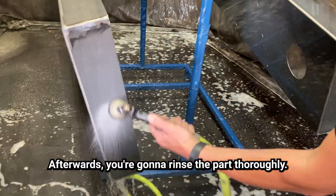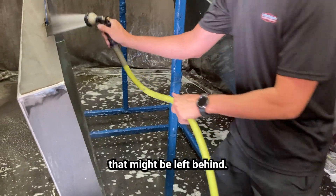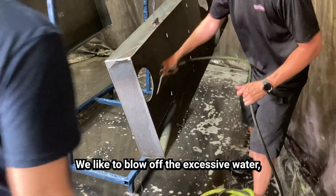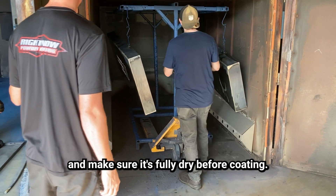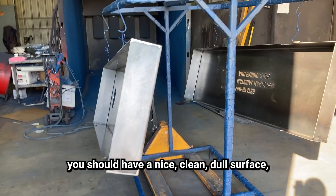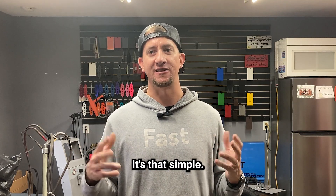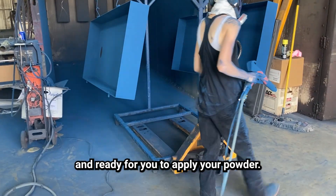Afterwards, you're going to rinse the part thoroughly — make sure you remove any phosphate residual that might be left behind. Finally, you want to make sure the part gets dried. We like to blow off the excessive water and then put it into our oven to make sure it's fully dry before coating. When you pull it out, you should have a nice, clean, dull surface and it's ready to go. The metal is phosphated, prepped, and ready for you to apply your powder.